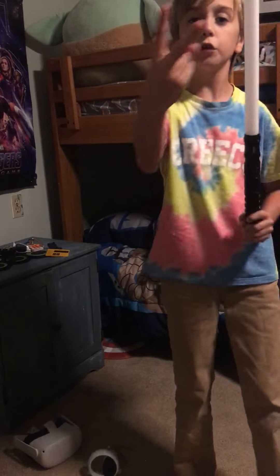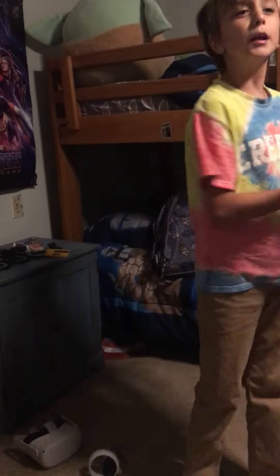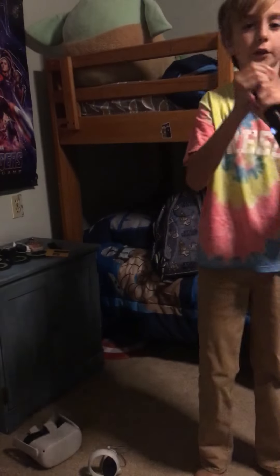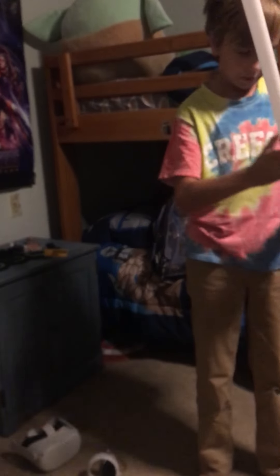Alrighty, this is part two of the lightsaber. So in part one, I unboxed it and got this beautiful thing. I made the blade tighter so that I could do better moves. That's it.